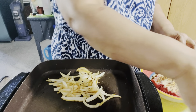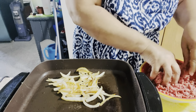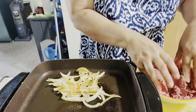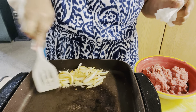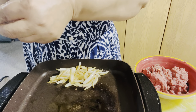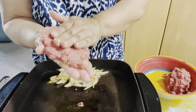Now I'm just going to smush this together. Adding the egg makes the burger stick together better, but we're going without it today. I'll push these onions down, add a little more oil, and make my burgers — splitting the mixture in two like so.